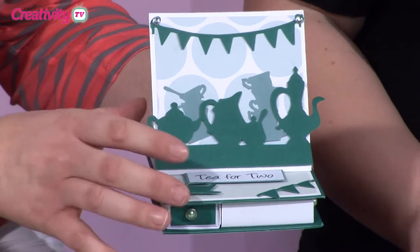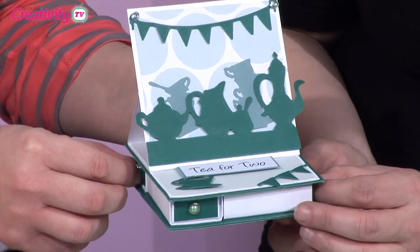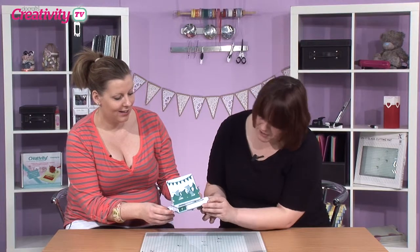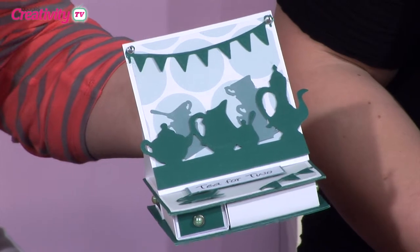That looks fantastic. Instead of making a normal card, she's actually made it so it goes flat — it's like an easel card on top. And then underneath she's got a set of drawers, tiny little drawers. It would make a really good gift; you could pop little treats in there. I really like that it's tone on tone as well — she's kept to one colour group. She's a very talented lady. You can see all her stuff in the Do Crafts Gallery; her projects are absolutely amazing. So thank you very much for that, Doreen.